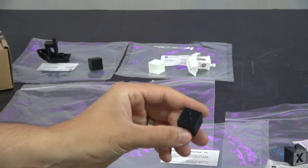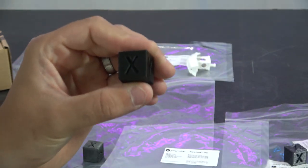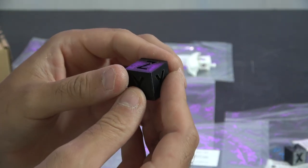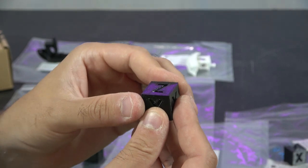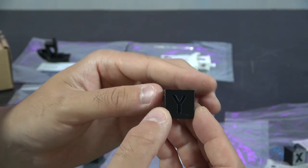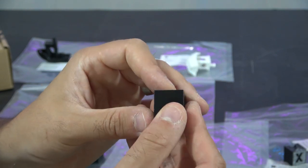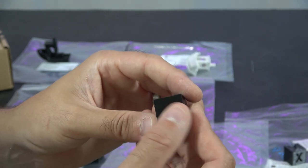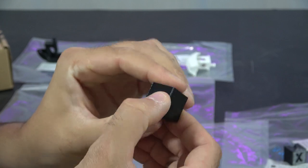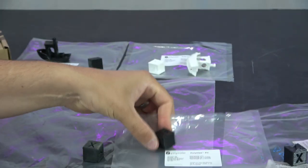Next, Polymaker PC — specifically the Polymax PC. This probably came out the nicest of all these filaments. It prints at 280 degrees with 100 on the bed, fan off. It's got a softening temperature of about 117 degrees, so it's fairly temperature resistant. The cube came out quite nicely and I was fairly impressed with that.